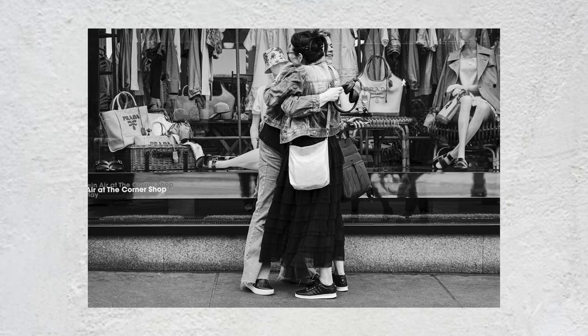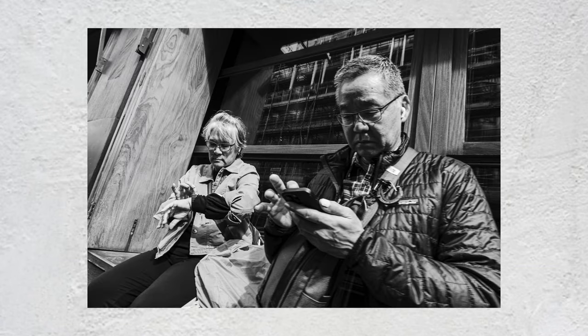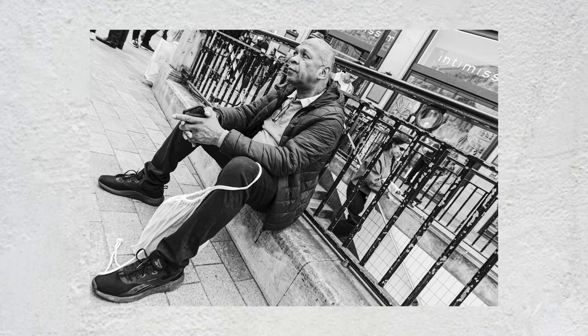Ultimately, shooting from the hip isn't for everyone. But if you're looking for a way to capture candid moments, add a touch of rawness to your street photography, and maybe avoid a few awkward confrontations, then give it a try.